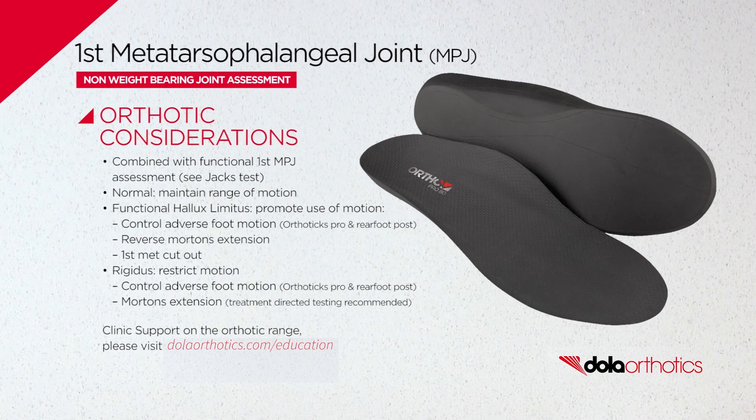Management options are dependent on symptoms, type of block — including hallux rigidus, hallux limitus, or functional hallux limitus — and treatment-directed testing, and may include physical therapies, footwear choice, or prefabricated or custom orthotics.